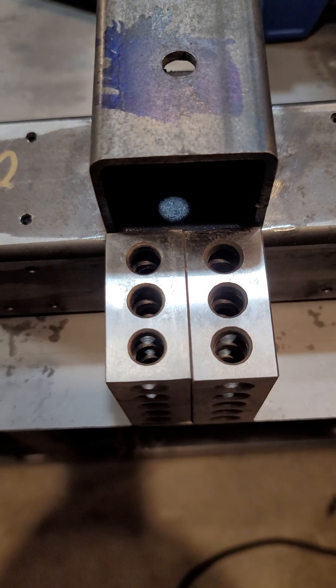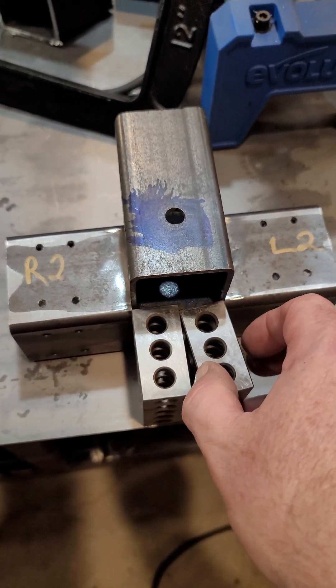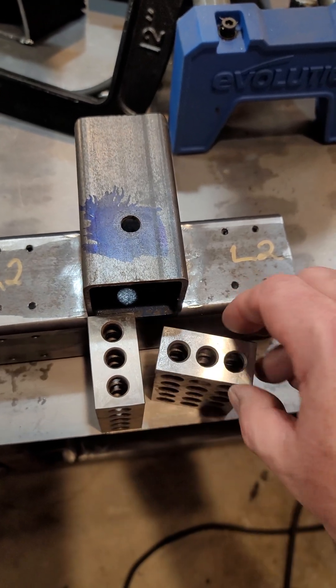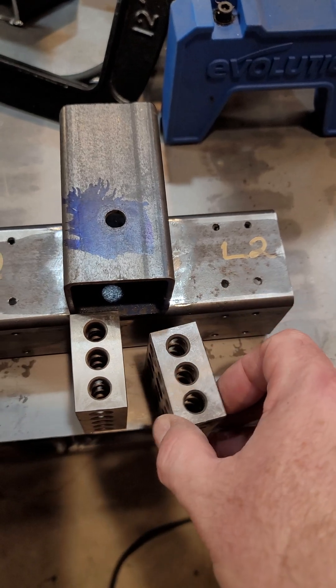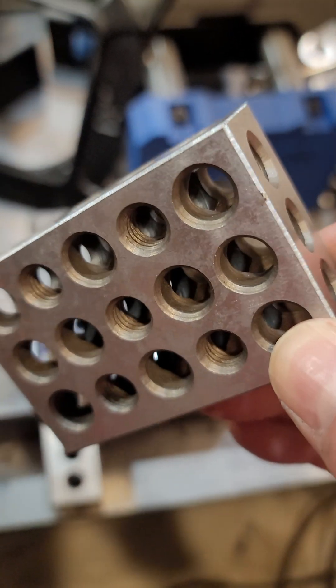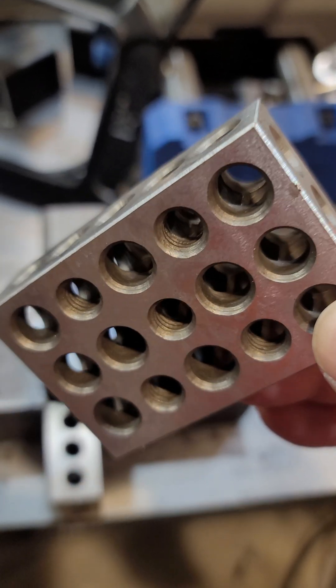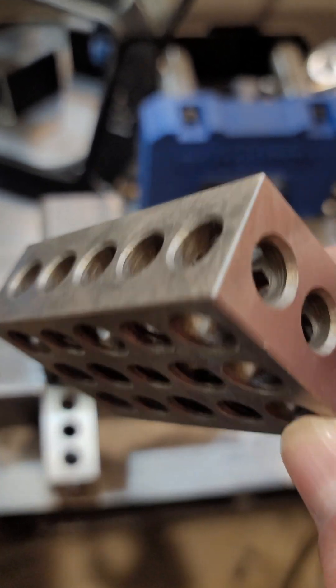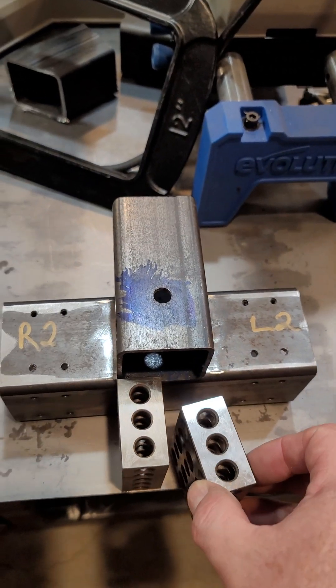If you orient them another way, you can do three inches plus one inch and get four inches. They also have threaded holes so you can put fixtures in there, making them really handy for setups.